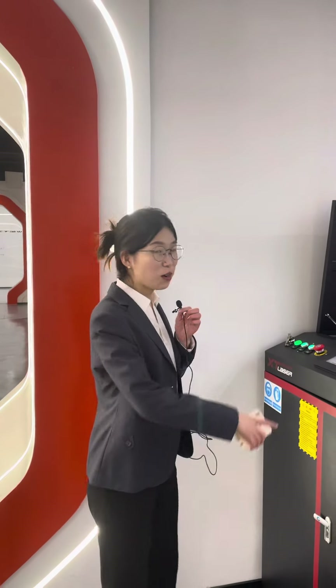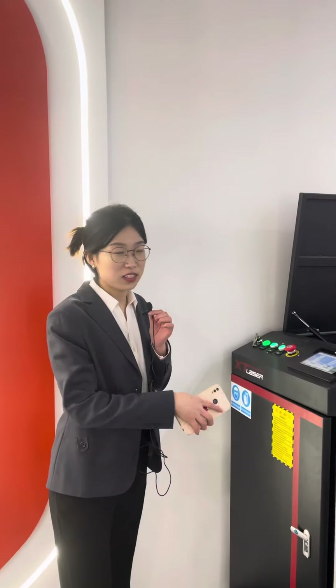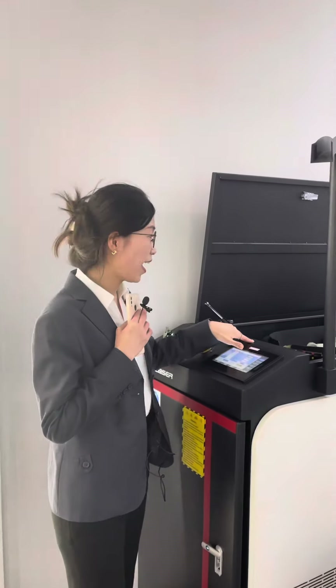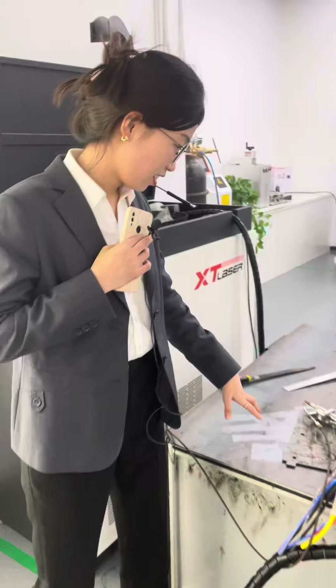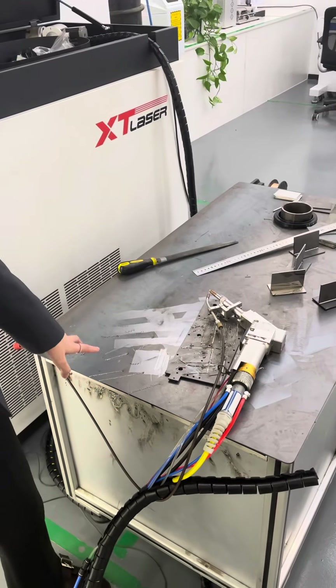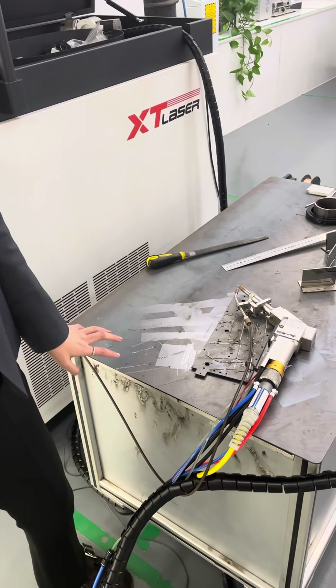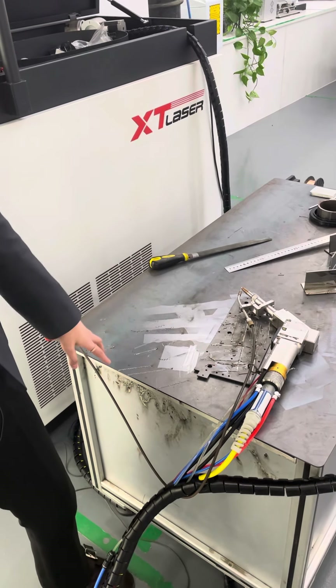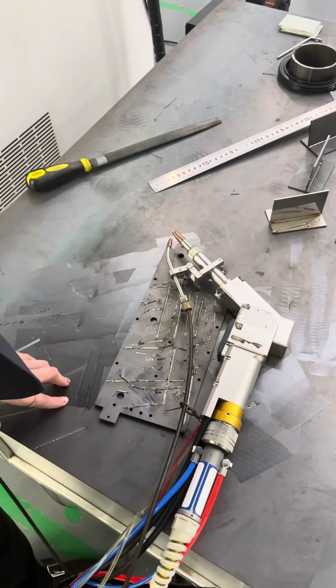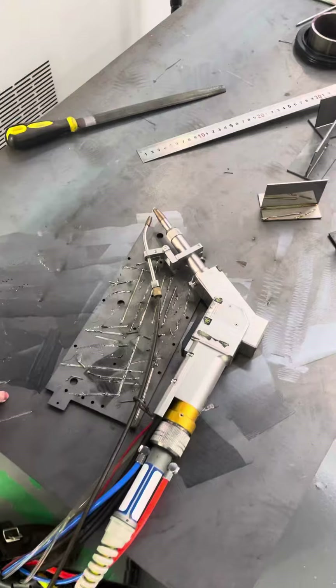This is our handheld laser welding machine. We use Hanwe brand laser head. Many suppliers use a single-wobbly laser head, but we use a double-wobbly laser head. It has six modes of welding.